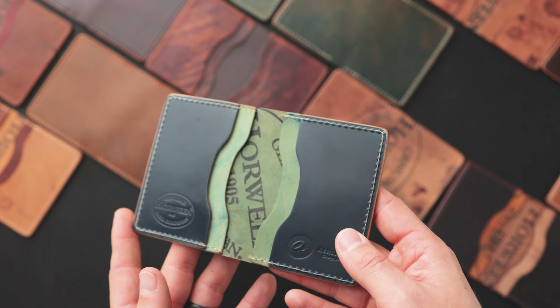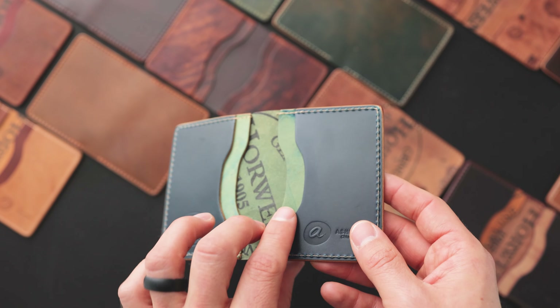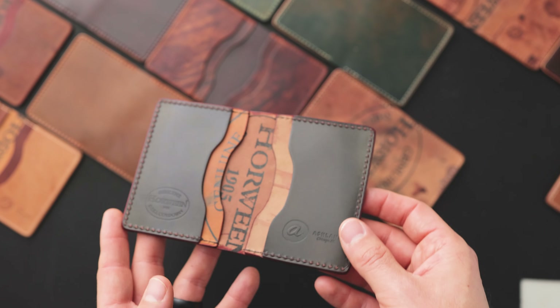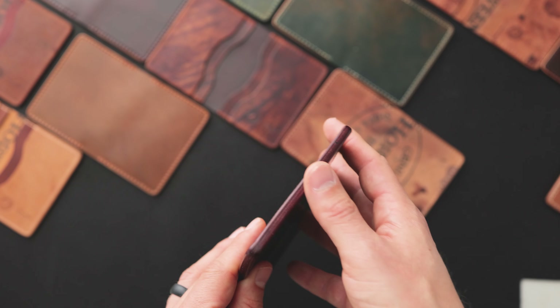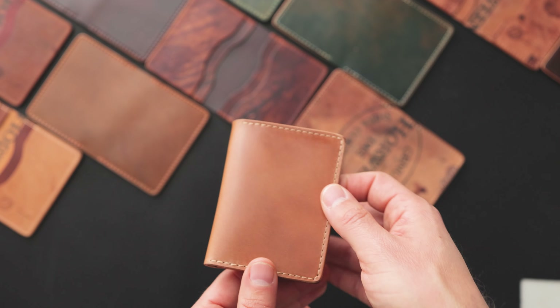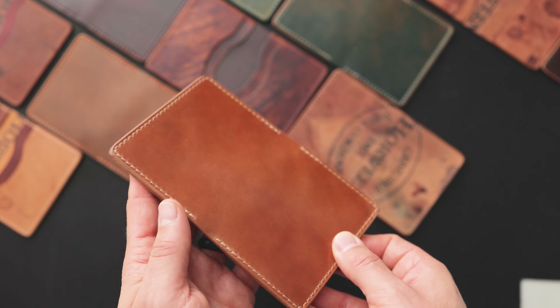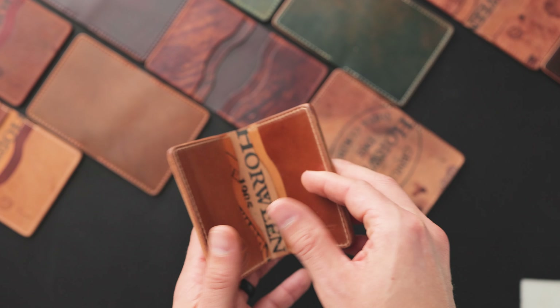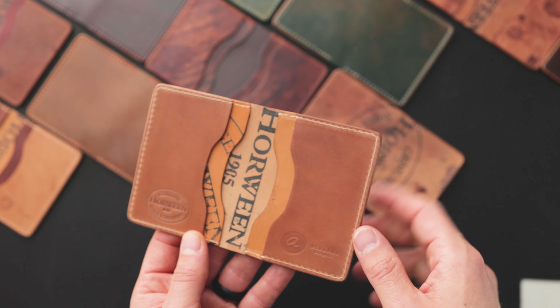Here's a good one with some denim blue shell cordovan on reverse denim blue. On the outside, more denim blue shell. Here's a combination of color eight on reverse color eight, with color eight hand-stained edges and color eight on the outside. And here's one in normal natural shell — you can see it's much brighter and shinier than the raw natural we looked at a moment ago, with a waxed and burnished edge and natural on reverse interior.